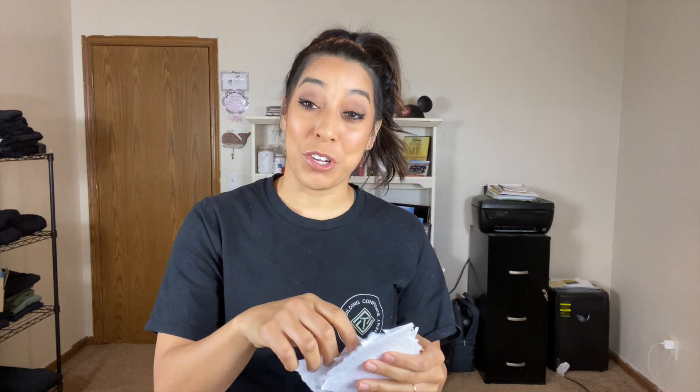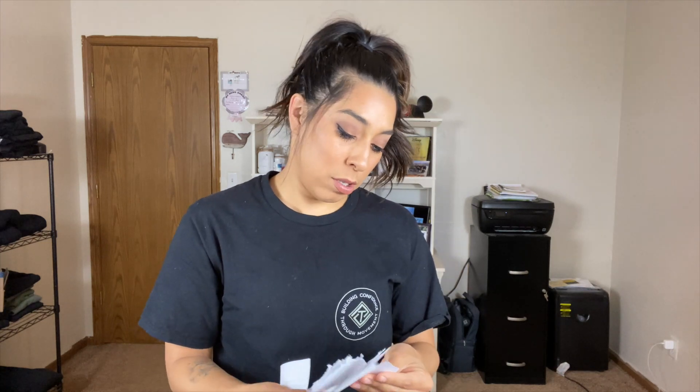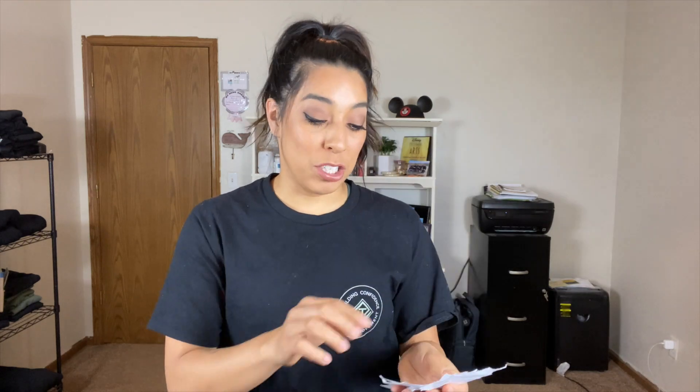Tip number three is actually a game. On a piece of paper — I have them written out already so you can see — I just ripped up sheets of paper and I have emotions on them. So this one is sad, happy, passionate, laughing, angry, excited — all the things. You fold them up.